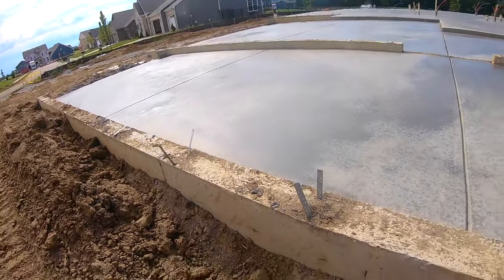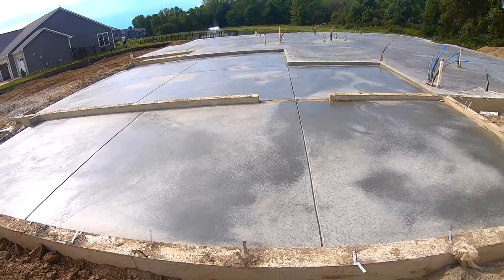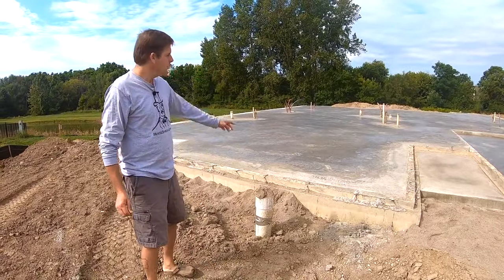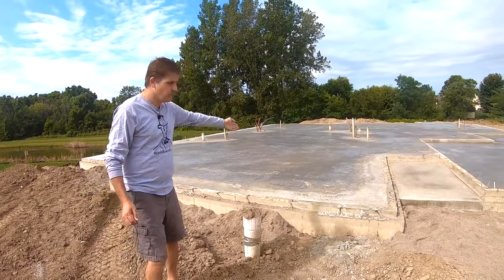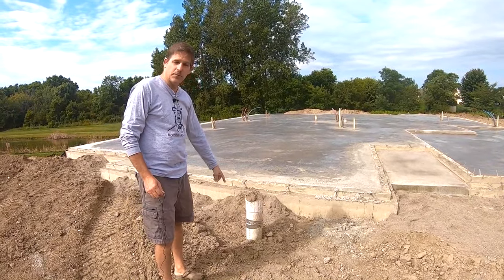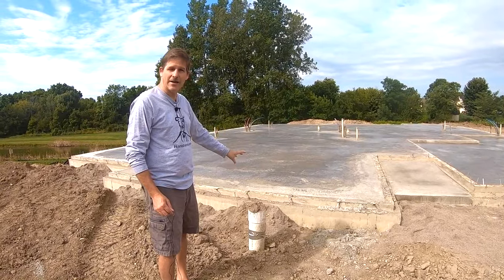Most garages should either have a slope that goes out the door or a center drain. This odd thing right here is called a clean-out. Your plumbing is coming this way towards the street and passes underneath here. This is a place where a plumber can get access from the exterior of the house if you ever had a plumbing issue.